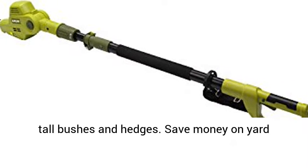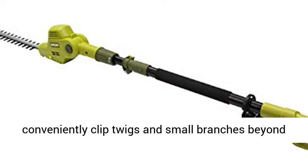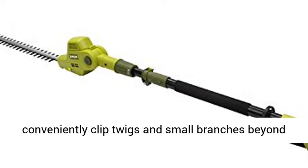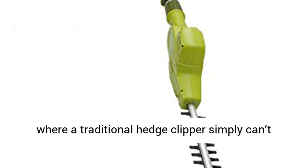Save money on yard maintenance and do the work of a crew while you conveniently clip twigs and small branches beyond your reach. Also great in tight spaces to groom where a traditional hedge clipper simply can't cut it.